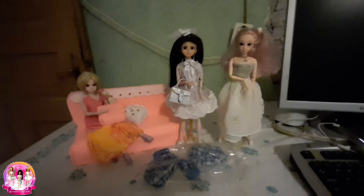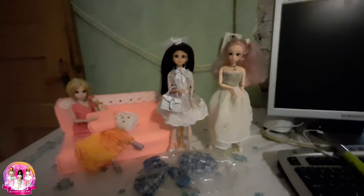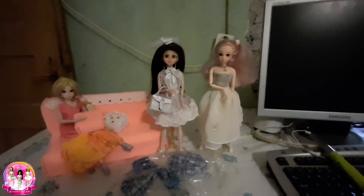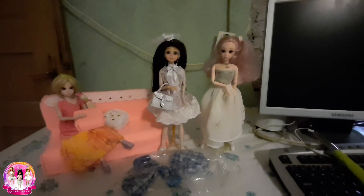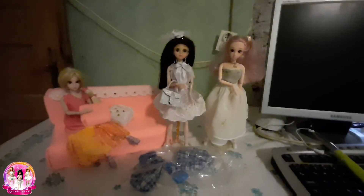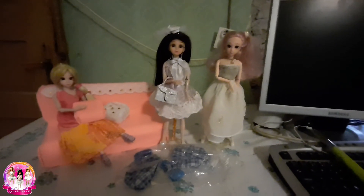These are 30 cm doll clothes — the clothes can be worn by Barbie and dolls that are 30 cm. We hope you like our videos. Please give us a subscribe, like and comment, and you're always welcome. Thank you for watching, love you guys!